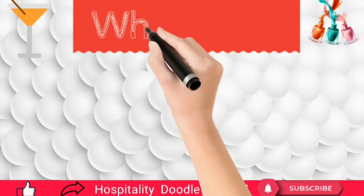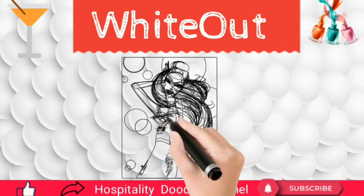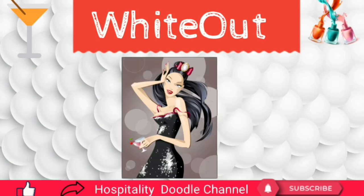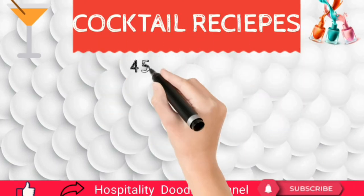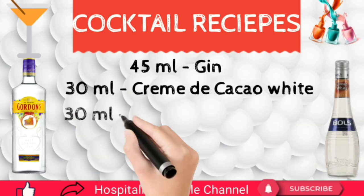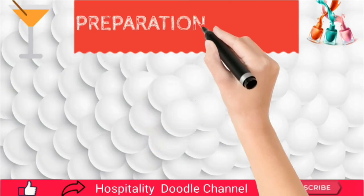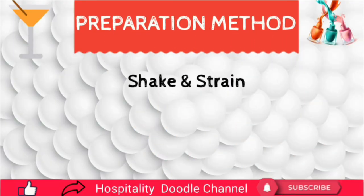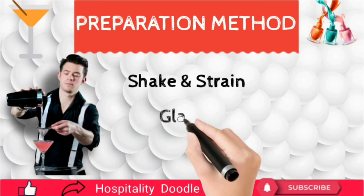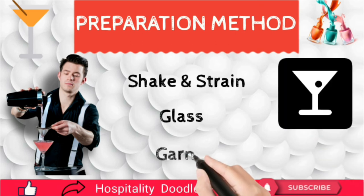Whiteout. The Whiteout cocktail is a creamy and tasty cocktail, invented by a bartender in America in the 1940s to attract female guests to his bar. The cocktail recipes are: 45 ml of gin, 30 ml of crème de cacao white, and 30 ml of double heavy cream. Preparation method: measure and pour all ingredients in a cocktail shaker full of ice cubes, shake and strain into a chilled cocktail glass.